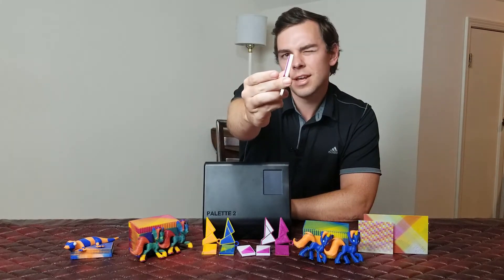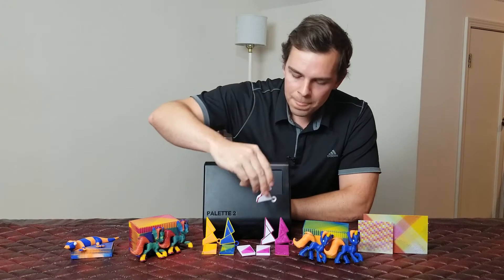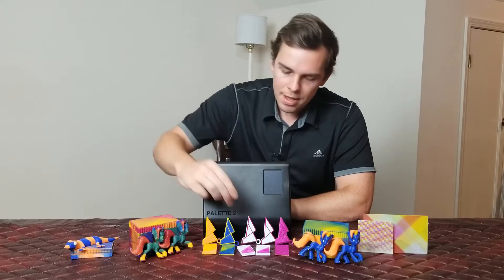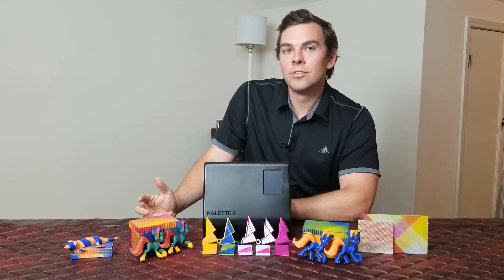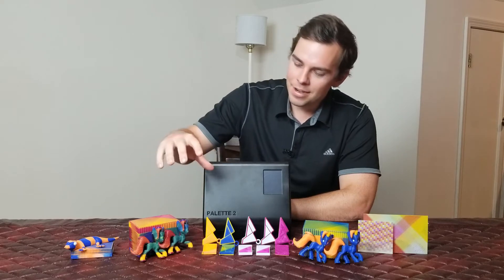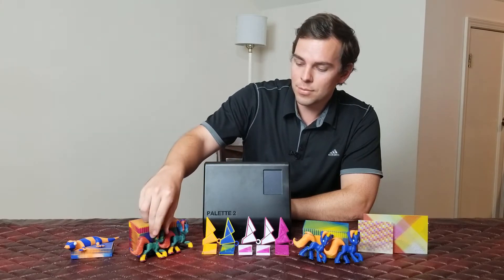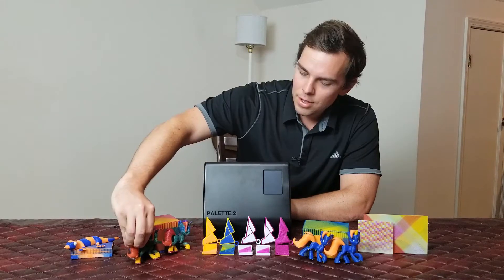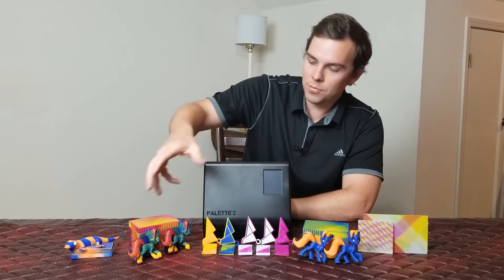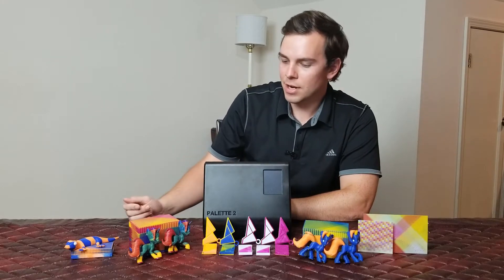Something else you should notice is if you look at these prints from the side, you can see that there's a lot of separation between the layers. This is a very simple test print — there's a lot of room for error built into the design. After printing this I was pretty confident, so I decided to do something a little bit more difficult, which was apparently bad because I ended up with these rainbow unicorns over here. My daughter liked them so much that she played with them enough to break off one of their legs each. You can see that they're a total disaster — the colors are supposed to be divided out in a logical fashion, not just a hodgepodge of randomness.